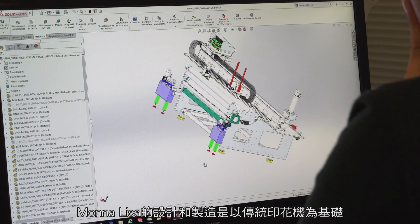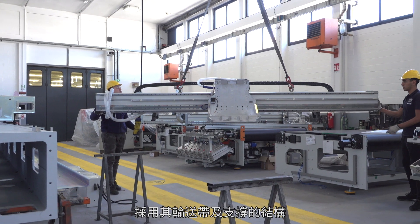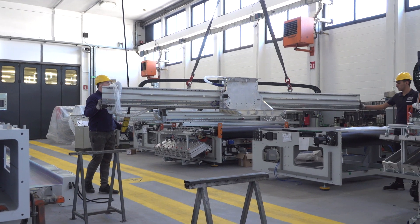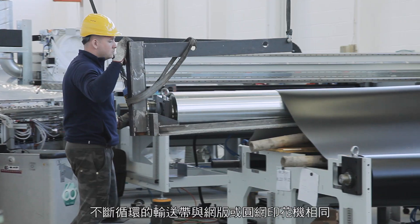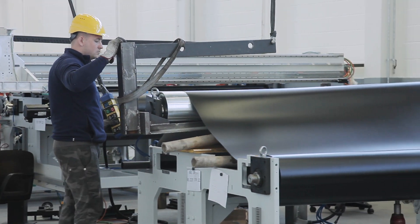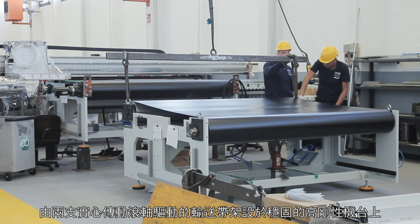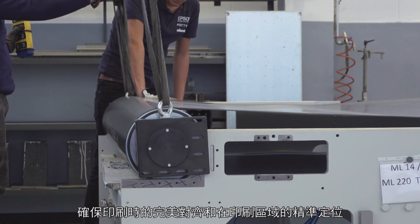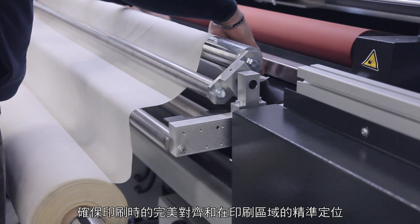Mona Lisa was designed and produced based on a traditional printing machine, right from the belt and its supporting structure. Its endless belt is the same as in common flat-screen or rotary printers. Mounted on a strong steel structure, the belt is driven by two ground cylinders that ensure perfect alignment during printing and accurate positioning on the printing area.